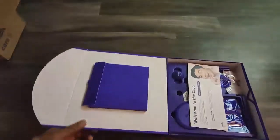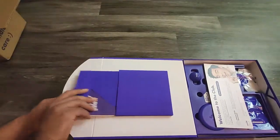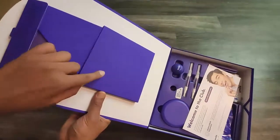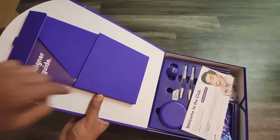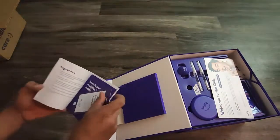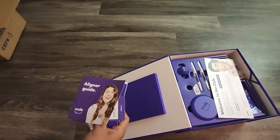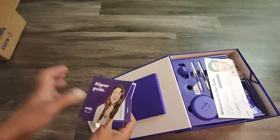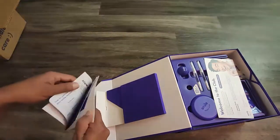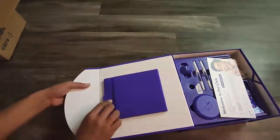Inside the box there is an envelope and a few other items apart from the invisible aligners. The envelope contains user guides, aligner guides, some flyers, and discount coupon codes. It also has 'SmileDirectClub' written on it. Inside you can see aligner do's and don'ts, more flyers, discount codes, and additional information booklets.